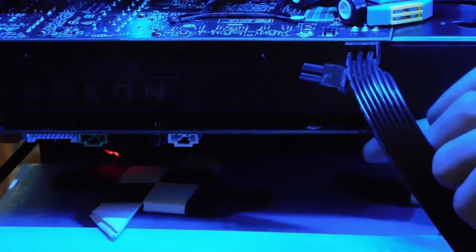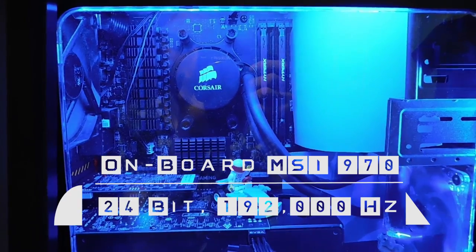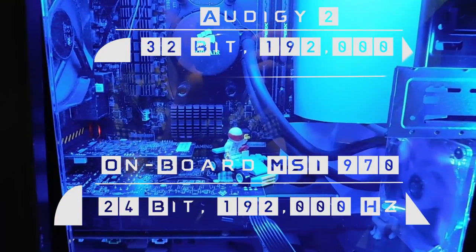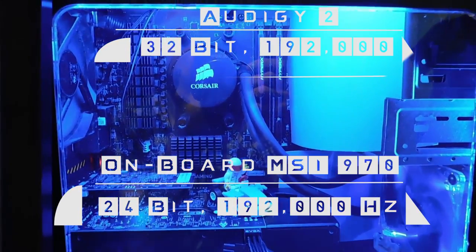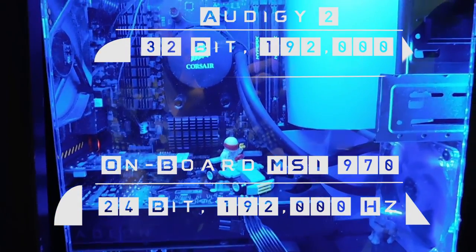Another thing to note is the card does not sag at all. The onboard sound I'm using is coming from my MSI 970 motherboard — the quality on that is 24-bit, 192,000 Hz. However, when I stuck the Audigy 2 in, it jumped to 32-bit, 192,000 Hz. Both the onboard and the Audigy 2 are 7.1 channel sound, and that's pretty standard.